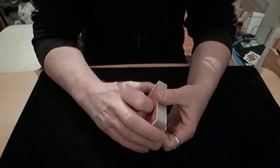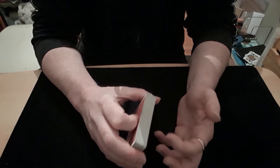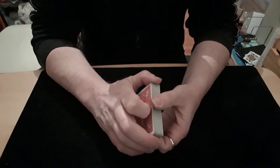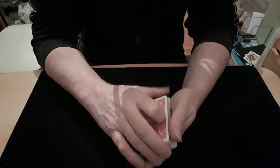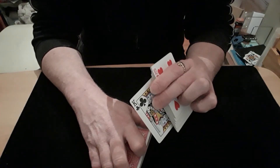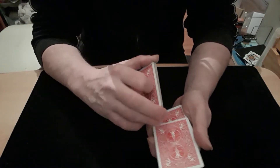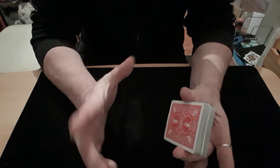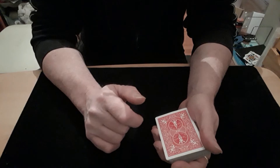The only problem with it is you can't get a spectator to sign a card because you're losing theirs into the middle. You could try and figure a way of using sticky tape to get it lost, but good luck with that one. Then all you do is do a dribble force — forcing that king onto them. Let them see it's going squarely into the middle, stick it up, put it on top, show it's there, and it's clearly gone in the middle.